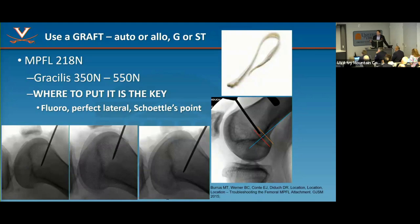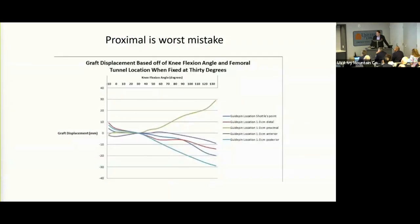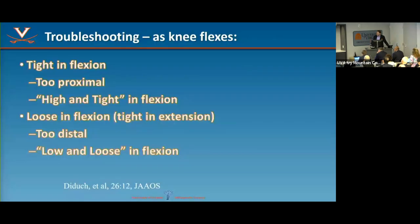Find Schottle's point, put your pin in, wrap the graft around it, range the knee, and observe the behavior — is it in the right spot? Put it in the wrong spot and it'll be shorter in extension and longer in flexion; something's got to give — the graft will rupture or they won't be able to bend their knee. We coined the phrase 'high and tight' based on where you put it on the femur: the green line is too proximal, and as you flex the knee the graft gets tighter — that's a problem.